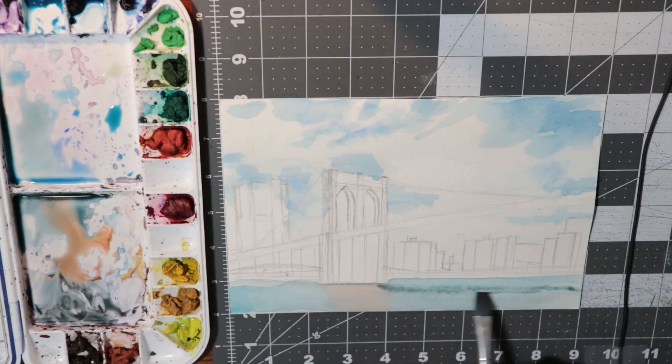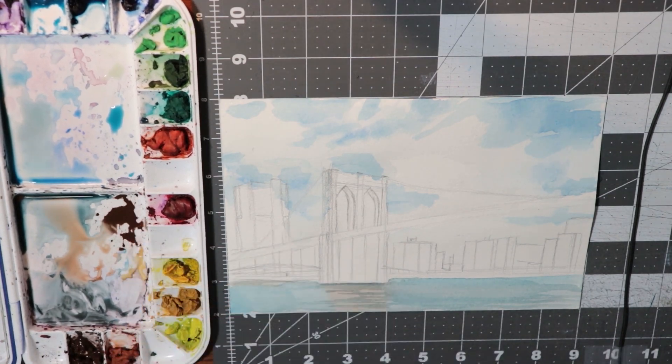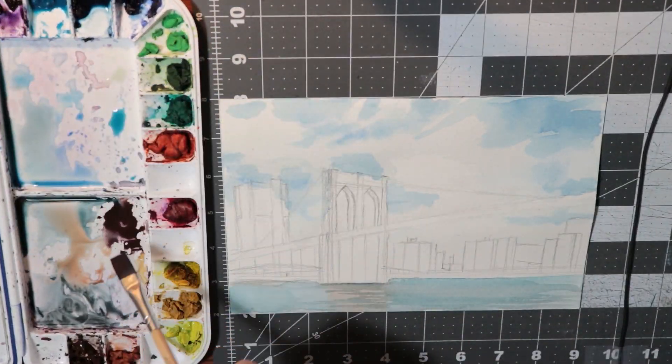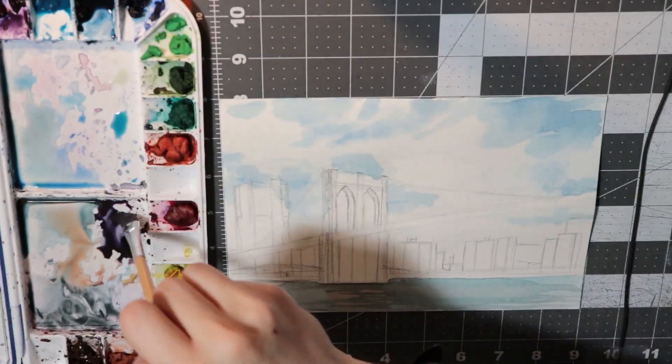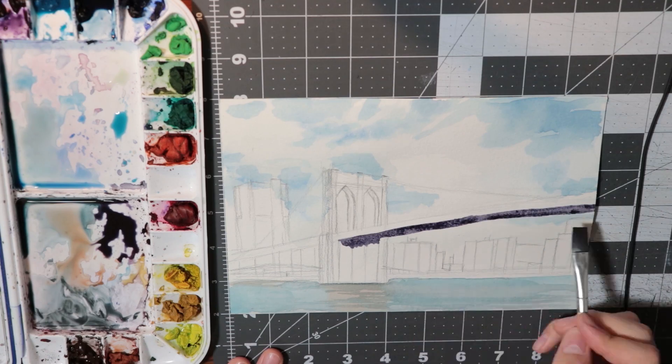After I put all the clouds in, I went over the sky again with some water to soften up the edges, and then I had to find some of the darker areas. The water, on the other hand, was kind of a pain because I had to do so many layers, but I think it turned out pretty nice.